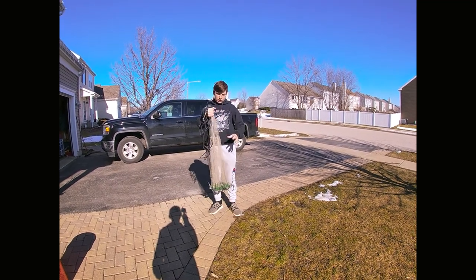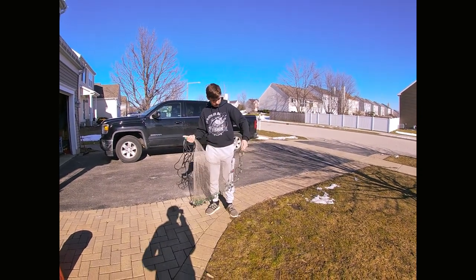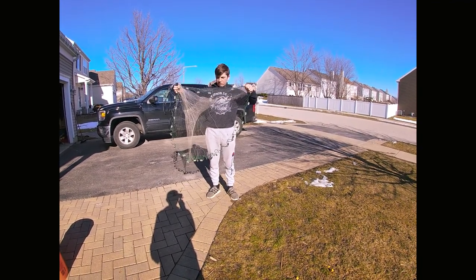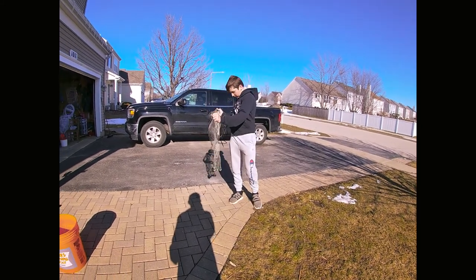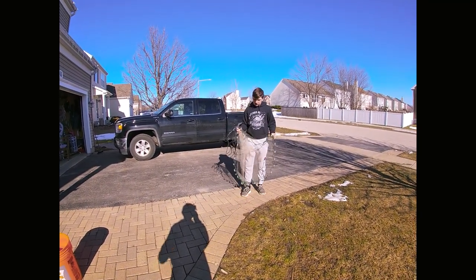I take it and grab it in my right hand like this, then I like to swing the cast net out to make sure there's no tangles in it, and I flip it and grab it with my right hand and my left hand so that it's almost like a curtain — so that when you go to throw it, it doesn't get tangled.